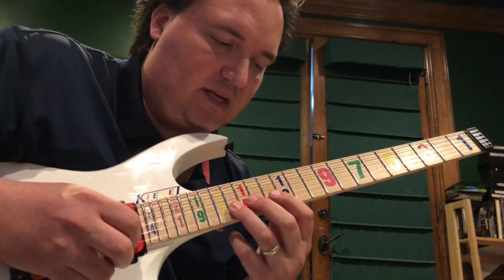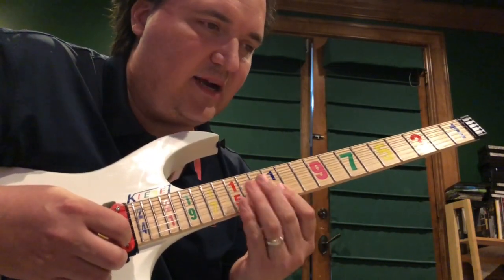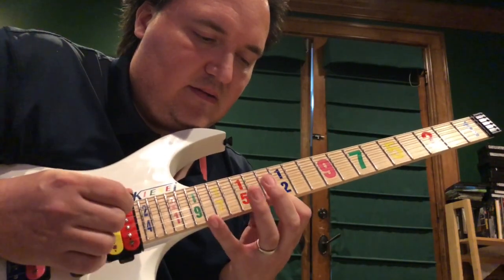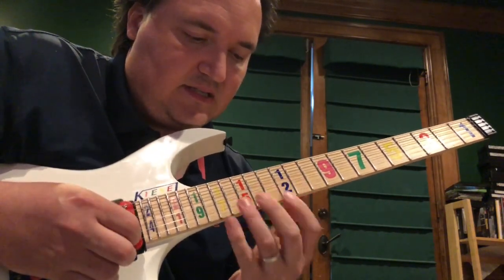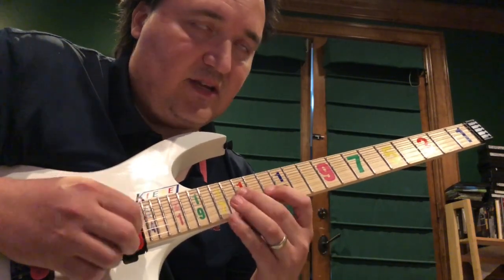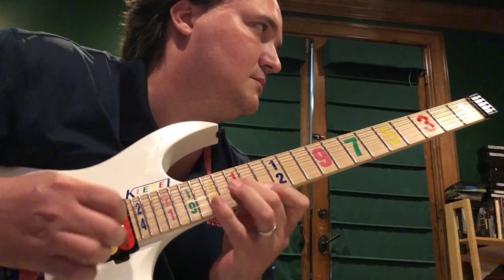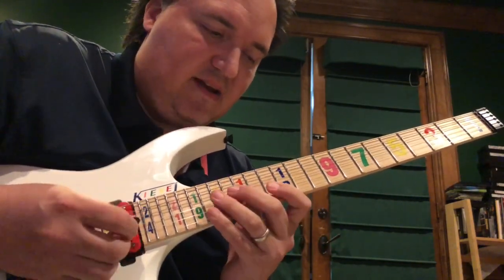Pluck the high E string, then come down on the B string, and then go up-up. Now if you're on the 12th fret you might get some harmonics. Another thing you can try — and I like this even better — is just go pluck, then down: right-hand pluck on the high E string, come down on the B string, let's say on the 16th fret and 18th fret with an upstroke, then down, then up-up from the 13th to 15th fret.